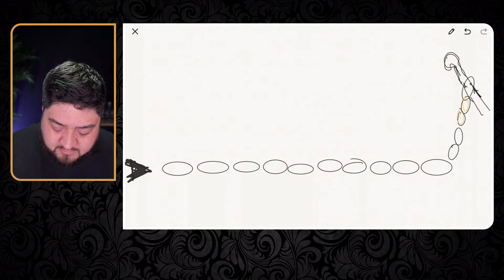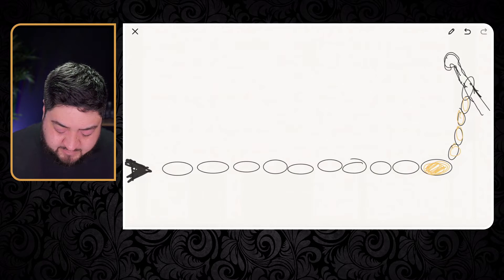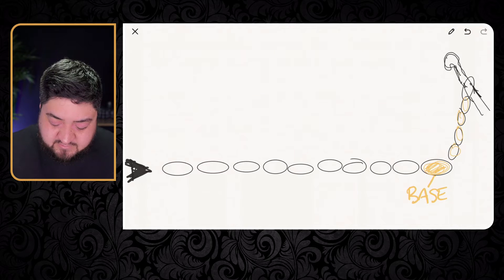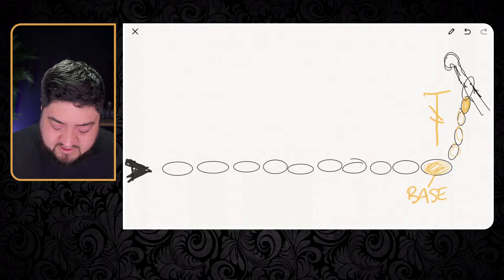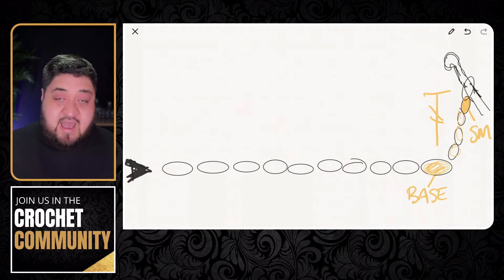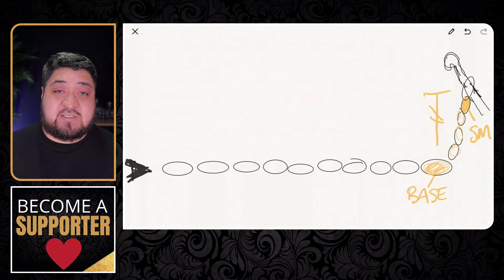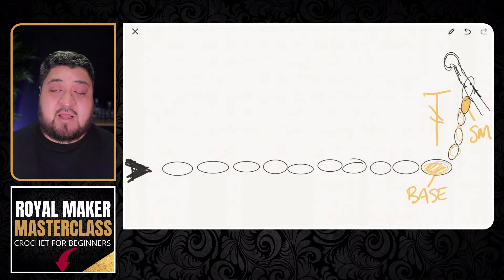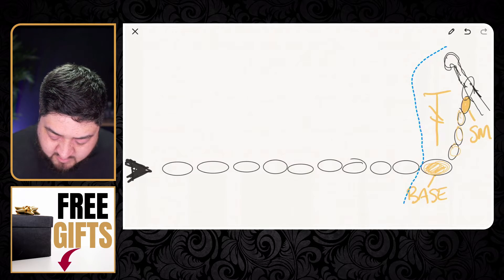Also, this part right here is called the base — that's going to be the base of your post. The next thing I want to mention is this part where I'm circling: that's where you want to place your stitch marker. I'm really big on telling everyone to use your stitch markers as much as you can. It makes a big difference — if you're working on a project and you skip or miss a stitch, it's going to be a lot of work going back. So while you're getting started with this, please use your stitch markers as much as you can.